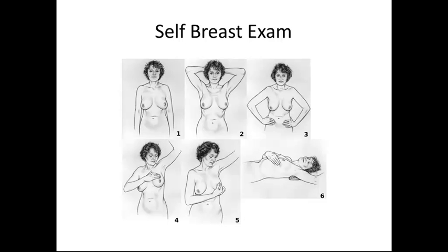The pictures show how to examine the breasts: arms at the side, arms above the head, and arms at the hips. Note any irregularities or any changes in the breasts. The following pictures show the circular movement and a pattern up and down the breasts to check for any nodules that can be felt. Picture six shows doing the same thing while lying down, and picture five shows squeezing each nipple to check for any discharge.